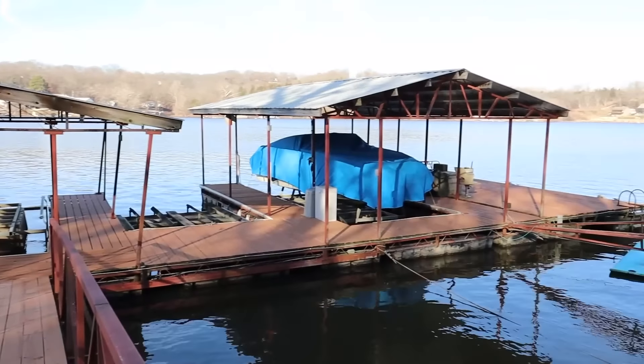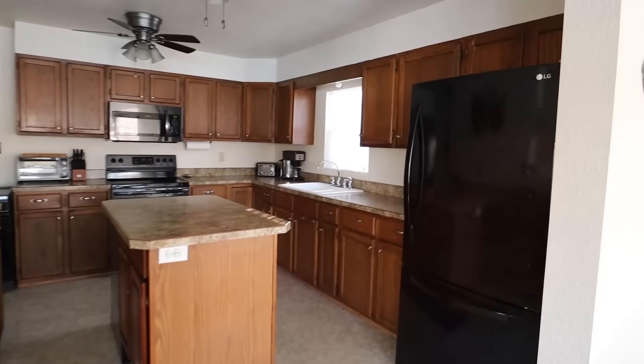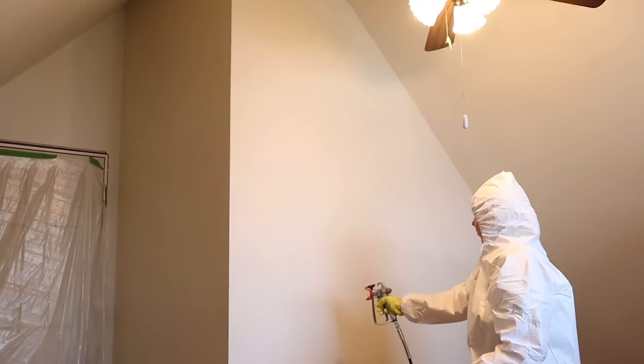Back in January, Chris and I purchased a lake house, and we are renovating every room pretty much in this lake house. The room I'm going to be sharing with you today was our biggest renovation.